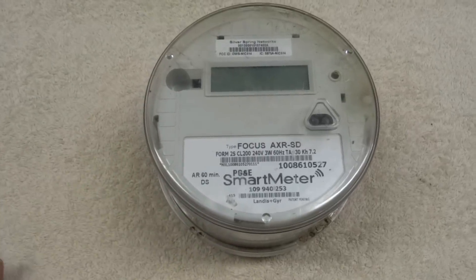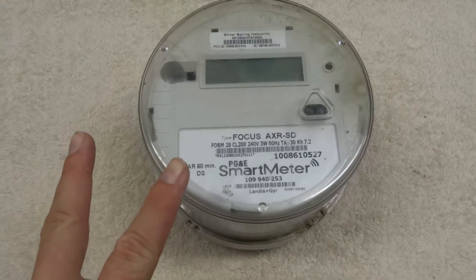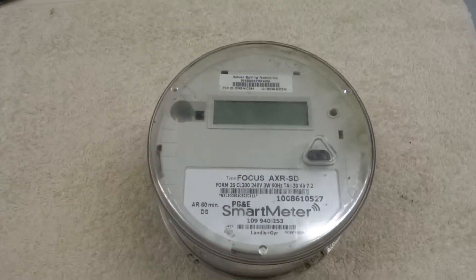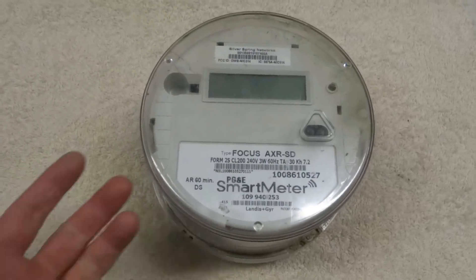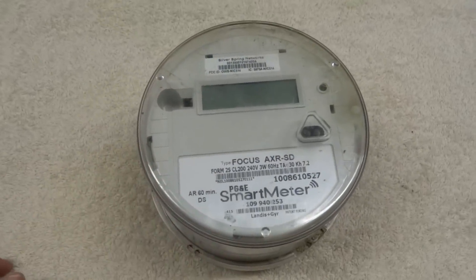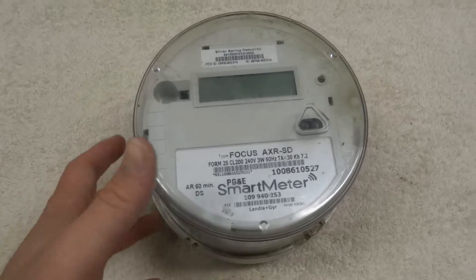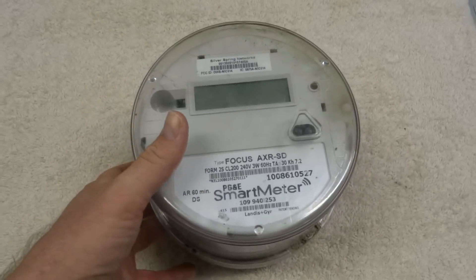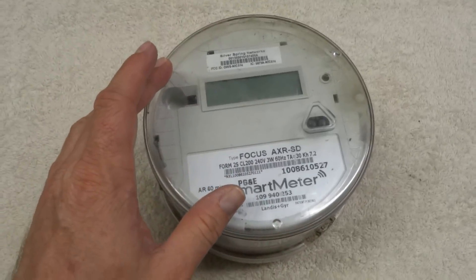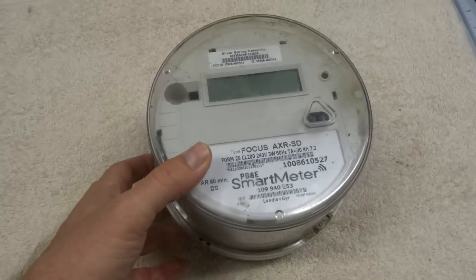The generation 1 meters were causing a lot of problems, so the second time the tech installed a generation 2 meter, and when he left he literally just left this old generation 1 meter on the ground. The person called the power company several times and said, 'Hey, your tech left this meter on the ground — do you want it?' They never came back to claim it. It sat on the ground for years out in the elements, so this is basically just an old meter they didn't want back. That's how I came across it.